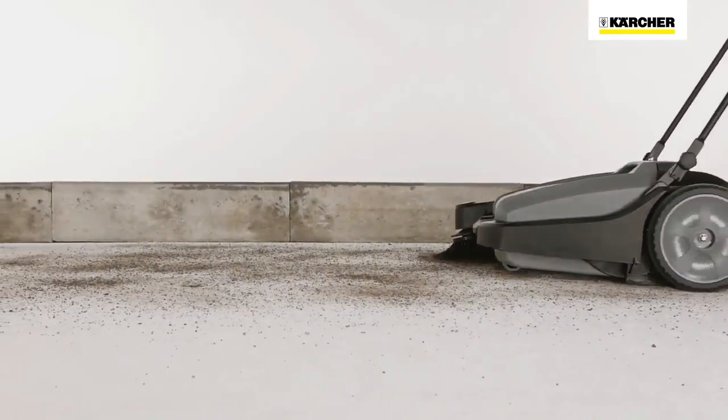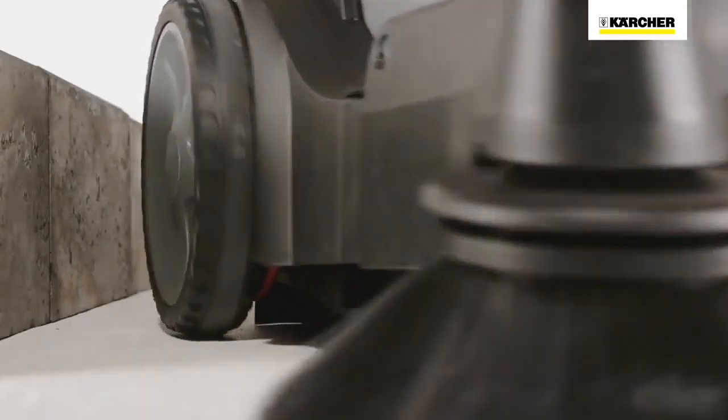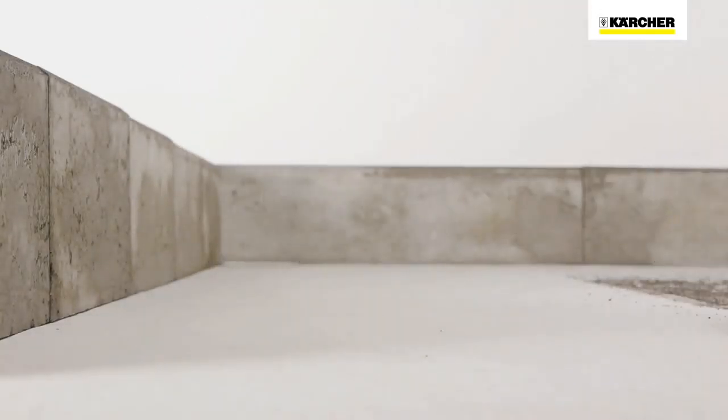All KM70 machines work similar to a dustpan and brush. The waste container is located at the front of the machine, and the dirt is swept up just as if using a dustpan and brush.